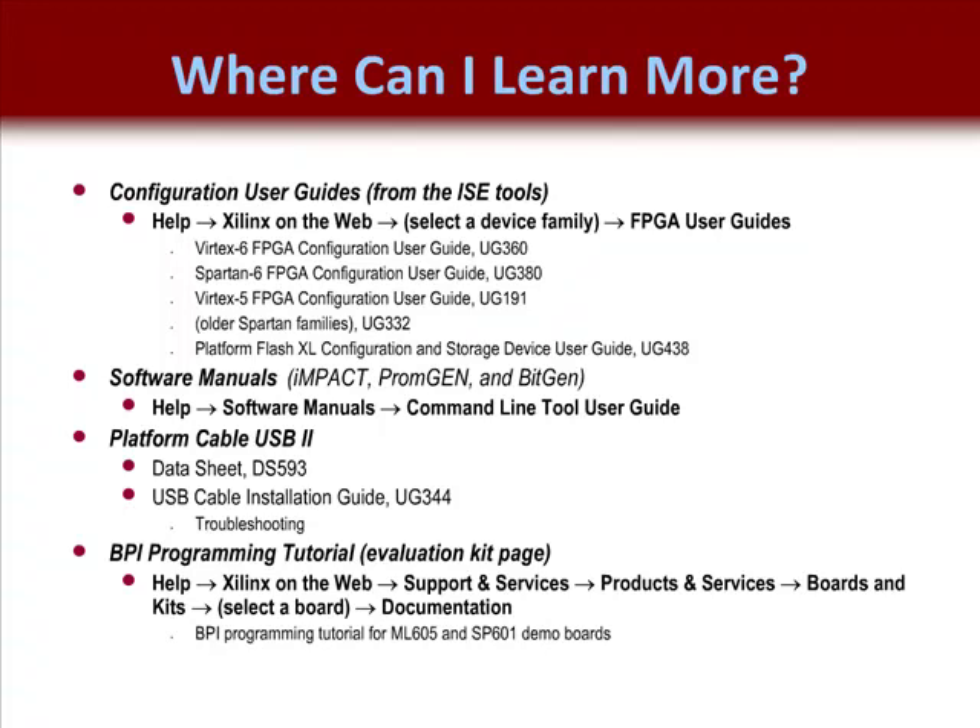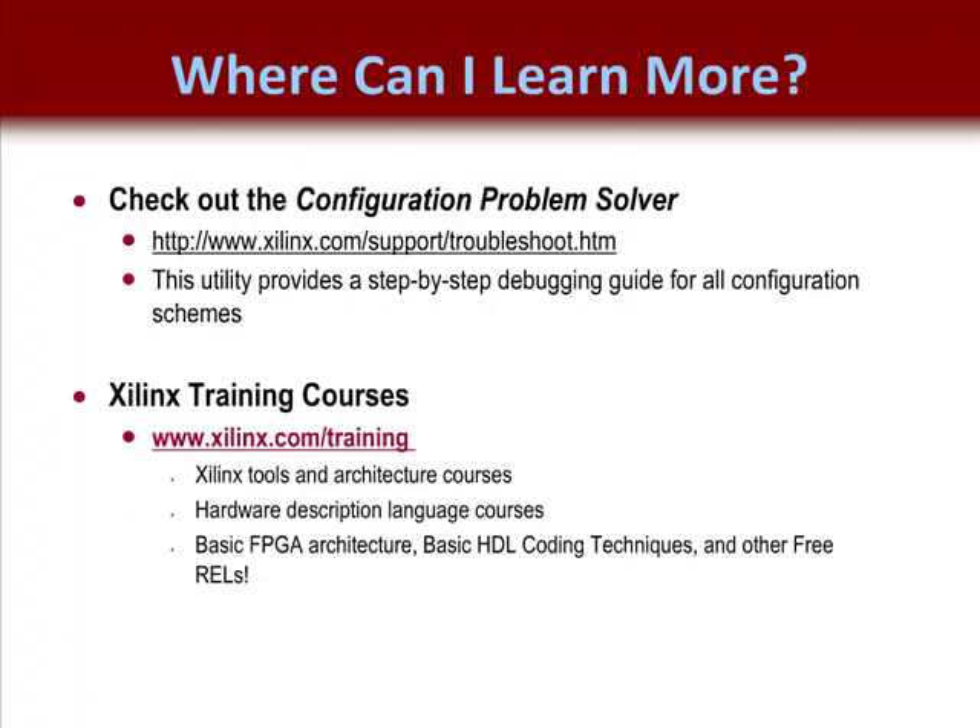There is more information available about the Platform Cable USB 2, including its own User Guide and Data Sheet. The Installation Guide, UG344, has additional information about troubleshooting its setup — be sure to download this document if you have trouble setting it up. If you would like to evaluate BPI programming for the ML605 or Spartan601 demo boards, there is a tutorial available on the Evaluation Kit page. You should also check out the Configuration Problem Solver, a utility that walks you through the configuration debugging process and helps customers debug their own configuration problems.